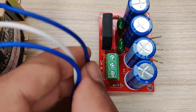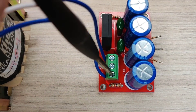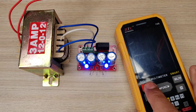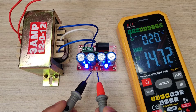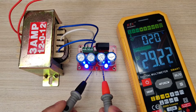Now connect the transformer wires to the terminal connector. Let's test the circuit with a multimeter. As you can see, the circuit can give a dual output of 14V and a single output of 29V.